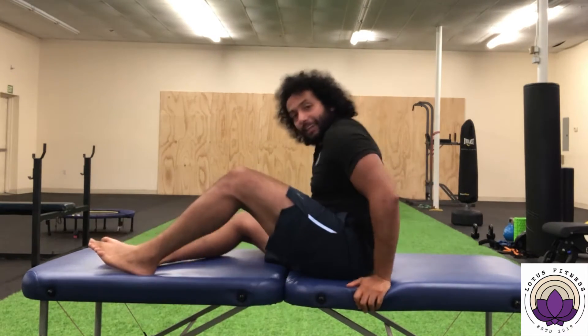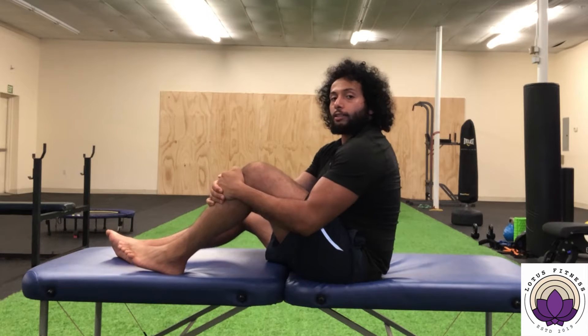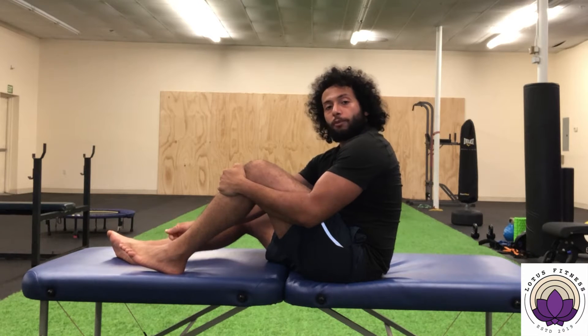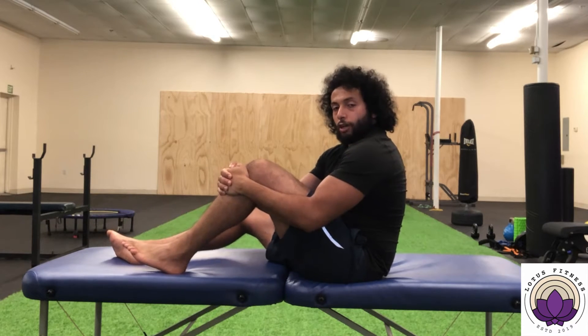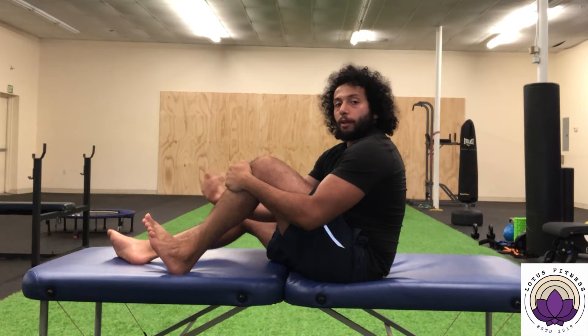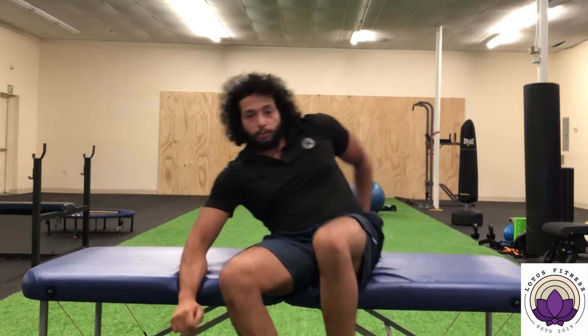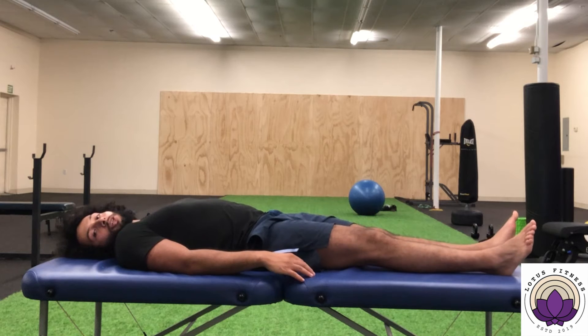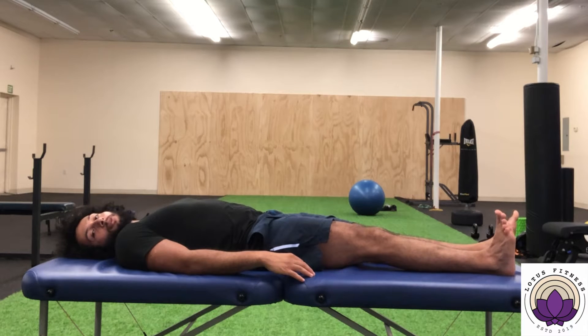For this first exercise, you can do it either seated or lying down — whichever floats your boat. If you're doing it seated, I like to do one foot at a time: put your heel on the surface you're sitting on and leave some space between the bottom of your foot and that surface. From that starting position, bring your toes towards you, bringing the top of your foot towards your shin, and hold there. If you want to do it lying down, from a lying position, you're going to bring your toes and the top of your foot towards you.